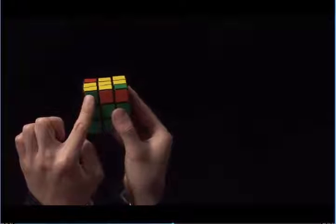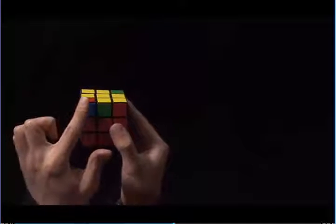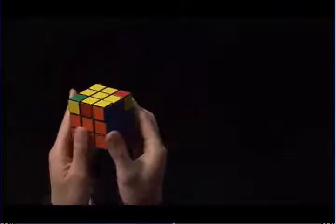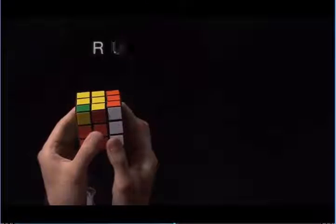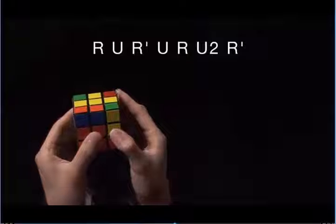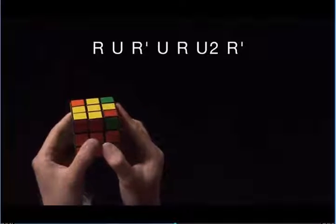It's similar to the case where we have zero corners with yellow on top, except we want a yellow sticker in front, on the left, here. This sticker right now is green, so I'm going to turn the cube until the sticker here is yellow. Now, it's blue, it's still blue, and now it's yellow.